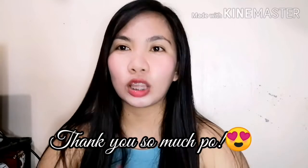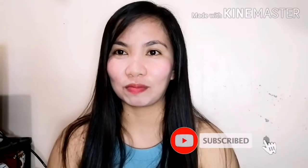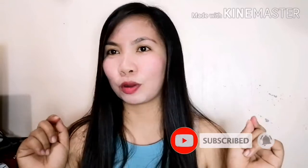Bago tayo magpatuloy sa ating gagawin ngayon, gusto ko lang magpasalamat sa lahat na nag-subscribe sa aking YouTube channel. Thank you so much po. Isishare ko lang sa inyo yung aking recipe and sana magustuhan nyo and sana taposin nyo ito hanggang dulo — and I know may matututunan kayo sa episode ng vlog ko ngayon. Start na tayo sa pagluto.